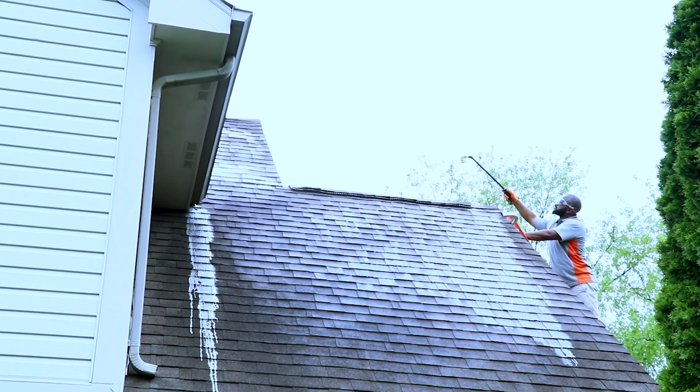Depending on the position or condition of your roof, sometimes we rinse it and sometimes we let it sit just to let it dwell, making sure not only is it killing all the algae, but it's also making that surface inhabitable for future algae growth.